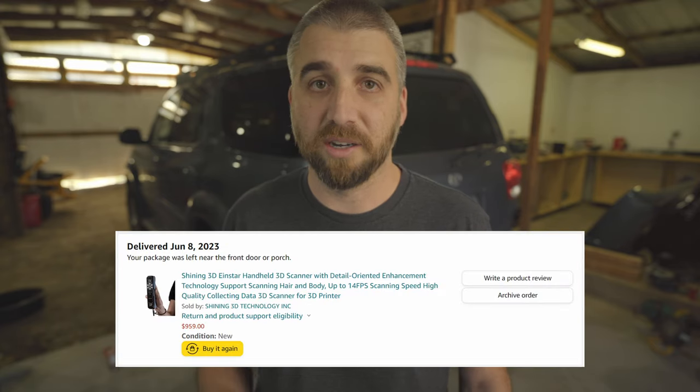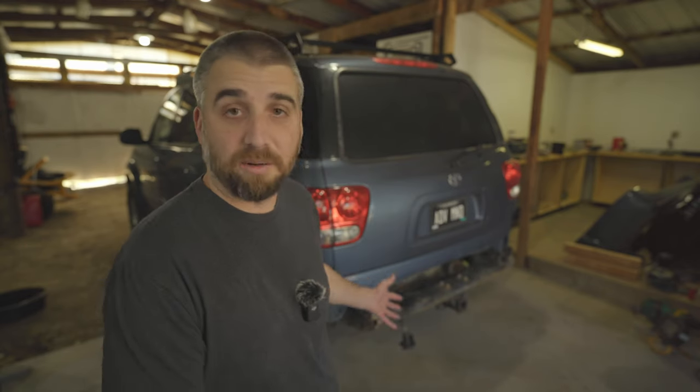Just to note — this is not a sponsored video. I paid full price for the Einstar on Amazon, so this will be my honest review of the scanner and how I think it'll help me with projects like designing a rear bumper for my Sequoia.